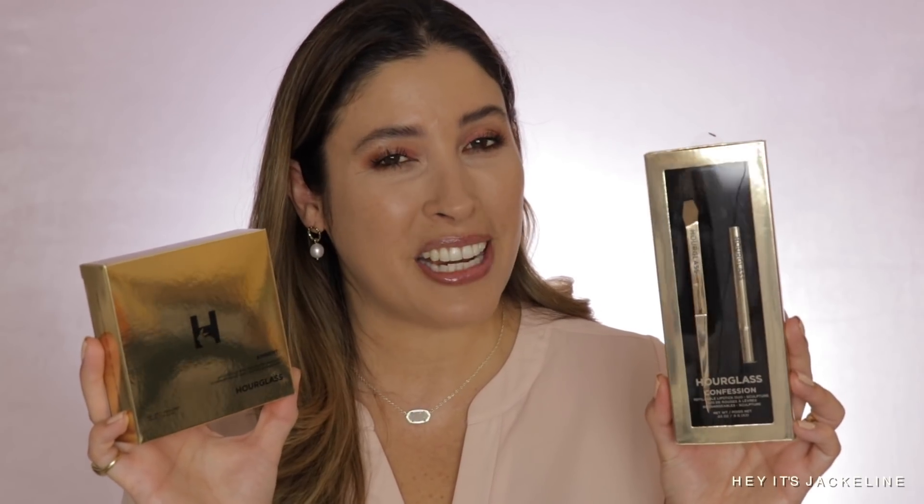This face palette costs $58 and has a shelf life of 12 months, while the Lipstick Duo, also made in Italy, has a shelf life of 18 months. It comes with two different shades. If I haven't said it — this lipstick duo costs $48. Let's go ahead and open it up.